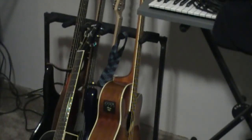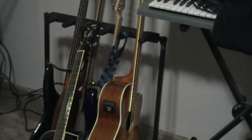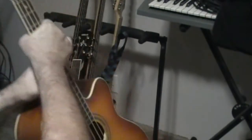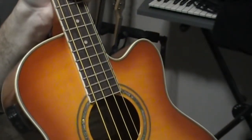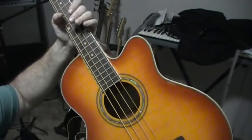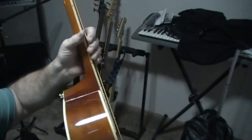Hi guys. What we got here is a couple of — I'm just going to do the two acoustic electric guitars I got recently from Musician's Friend. This is the Ibanez acoustic electric bass, and I have to be honest with you, this right now is my favorite — literally my favorite guitar to pick up out of all the guitars that I have.